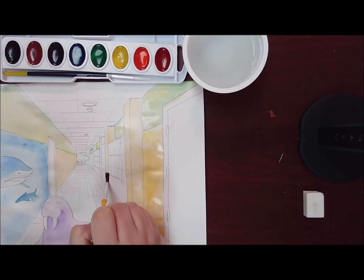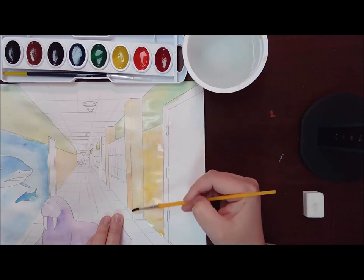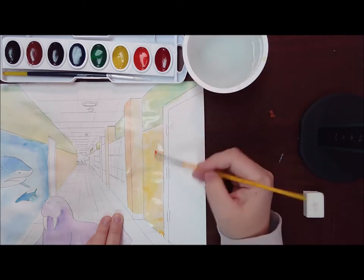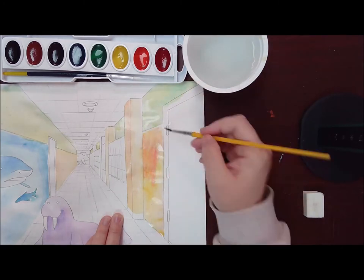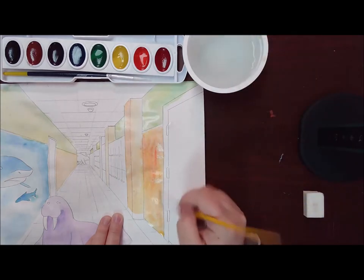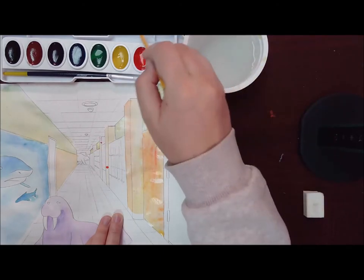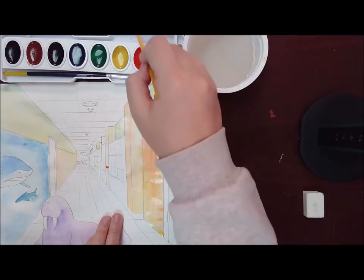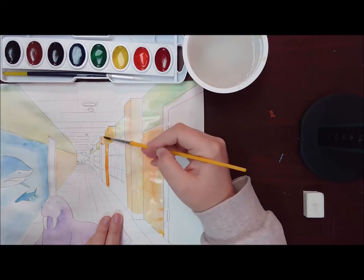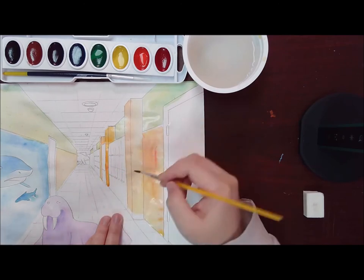I'm going to get the other pillars. Slow pull down. Add a little more orange. I got a little dot of orange there, and then I'm going to mix a yellow-orange and kind of just pull it down. I am going to blot this again because it's too dark.